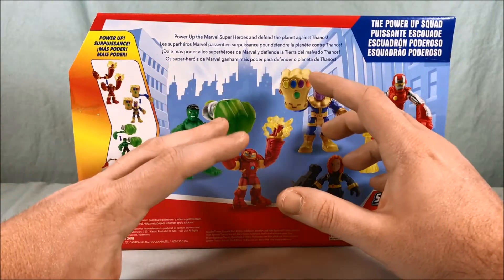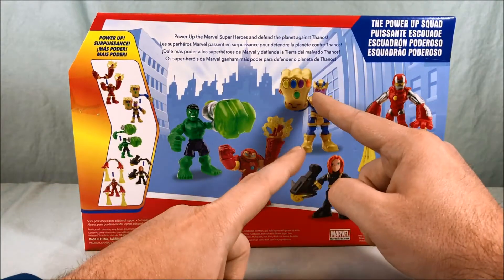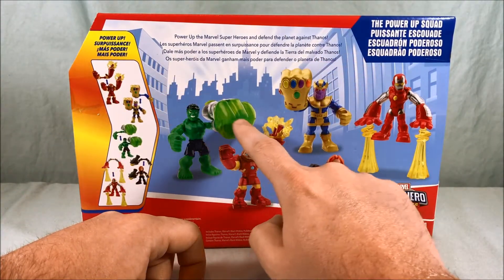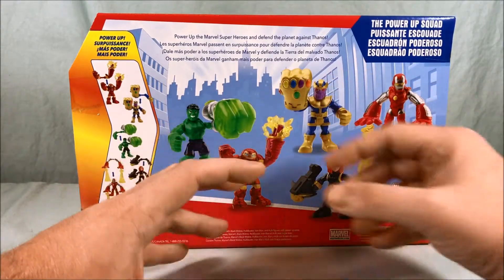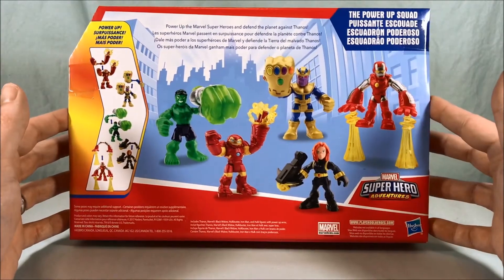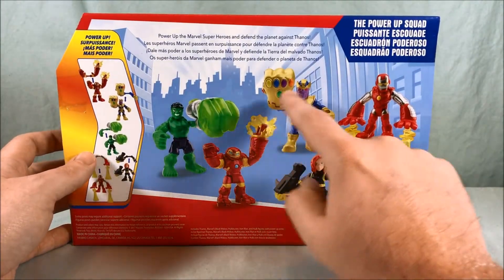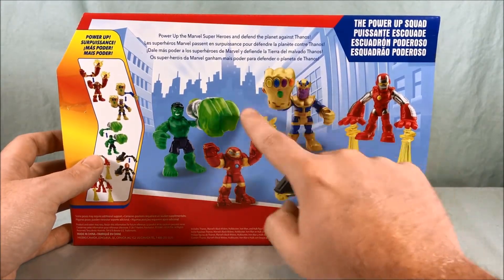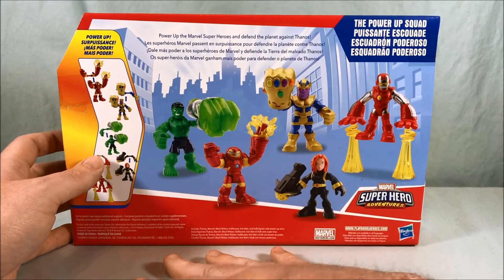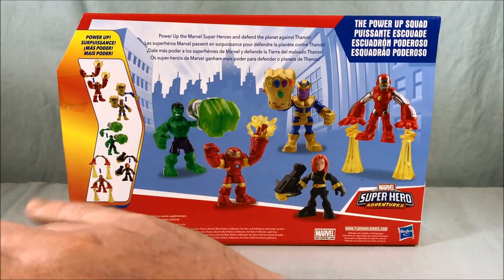I could understand if this was a gimmick where they gave you a normal set of arms and then you powered up and got the Infinity Gauntlet arm, or powered up and got a crazy fist projectile arm — then it would be powering up. But they don't give you a normal set of arms. I don't mind the Infinity Gauntlet being bigger than everything else because it's the Infinity Gauntlet, but this giant fist projectile and even this weapon — they just don't work for me.